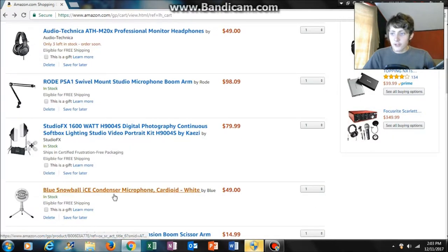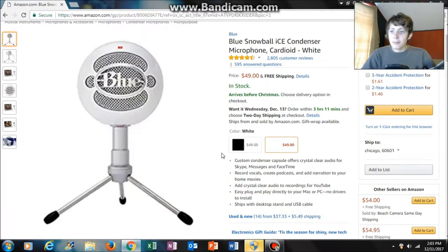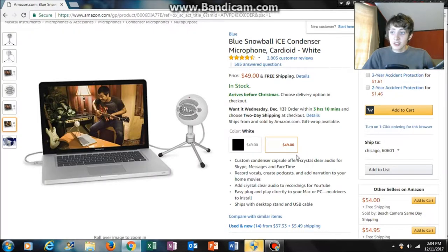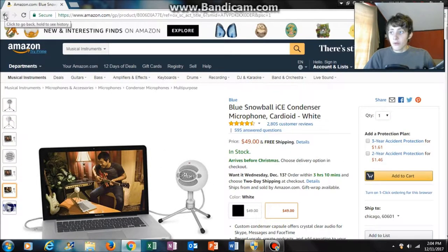Next is microphones. The first one I recommend — the budget option — is the Blue Snowball Ice microphone. It goes for about $50, and that is what I am using right now to record this video, so you can be the judge for yourself. I think it sounds really good. I've also watched multiple reviews before I purchased this item.